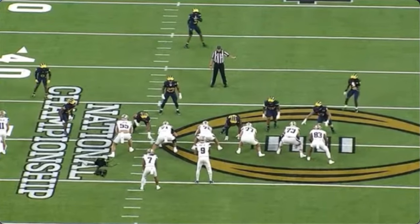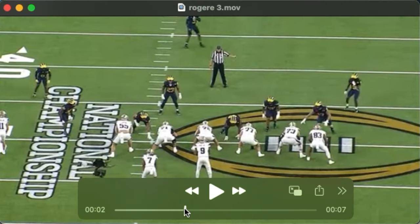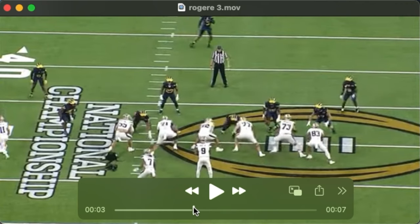I don't believe I've ever made a player comparison, but I'm going to compare him to Alejandro Villanueva. I think both players are a bit unorthodox in their run blocking.